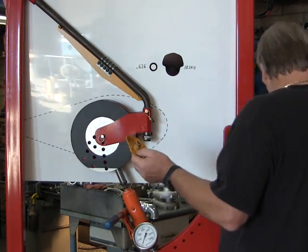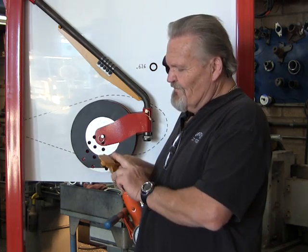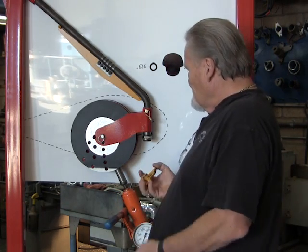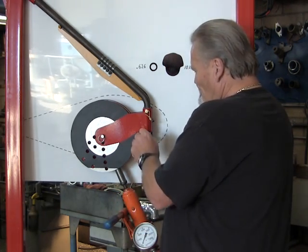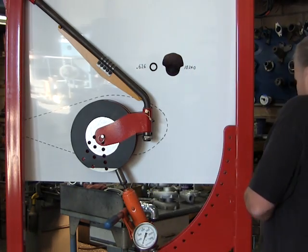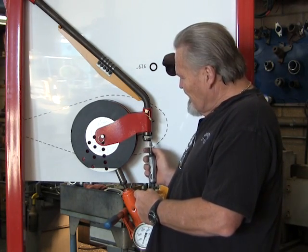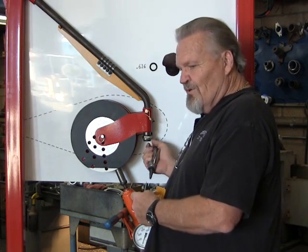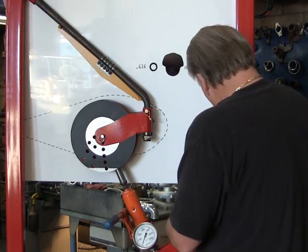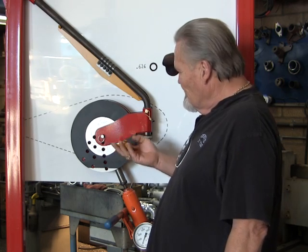This is made out of chromoly 4130, heat treated, plug welded from the bottom so it's nice and smooth. It's very simple to install. All that's required is you pull your cotter key out. You may have to take a die grinder and go up inside — usually there's a burr right around the edge here. It's usually just a small little burr, and if you just go up in there and go around once or twice, it takes it out.